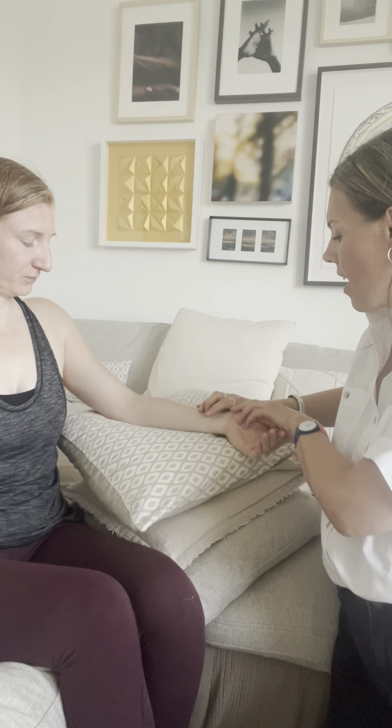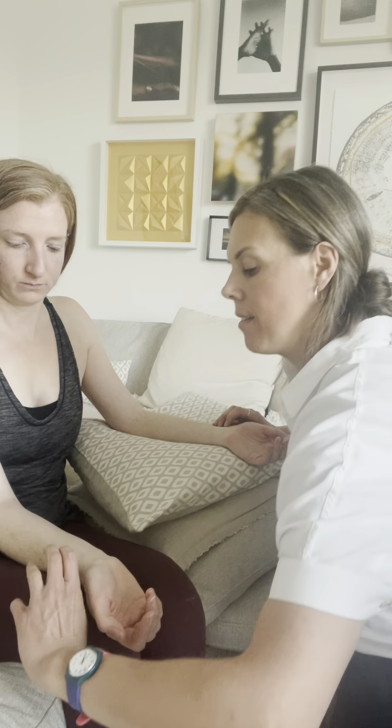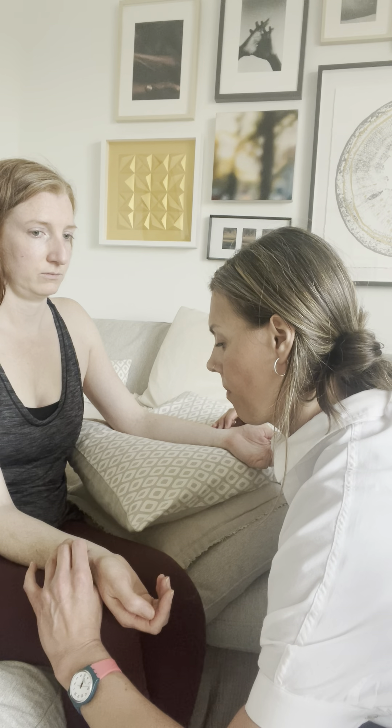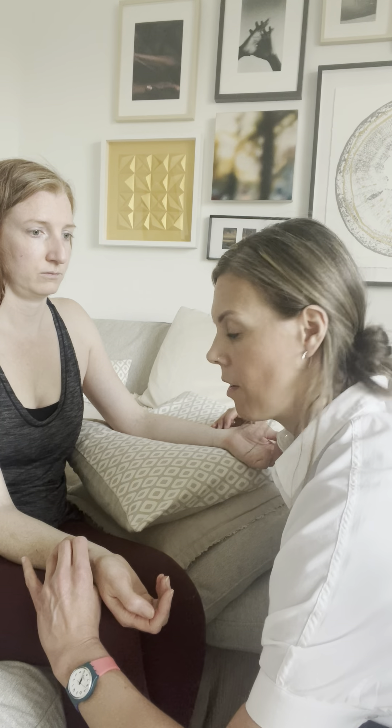Next I'm going to take the bilateral TCM pulses. Good, good ankle.